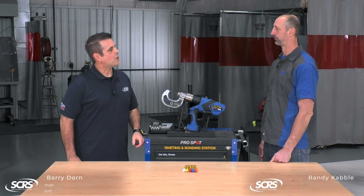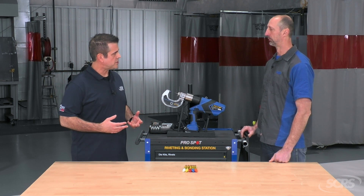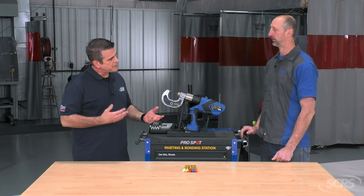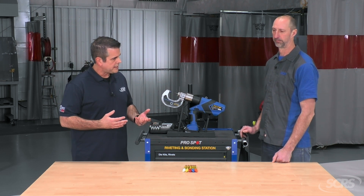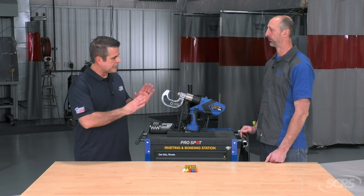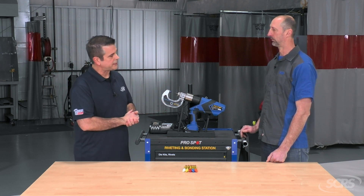Randy, whenever you want to start the process of going through your Rivet application or installation, you always want to make sure you're setting yourself and your team up for success. So what are some of the things that you've seen from a best practices aspect that have helped you and the folks that you train get the most and get the best benefit out of what they're doing?